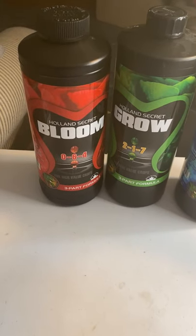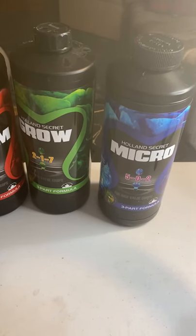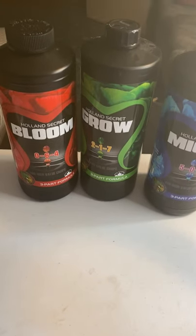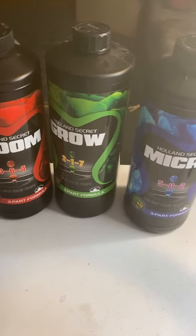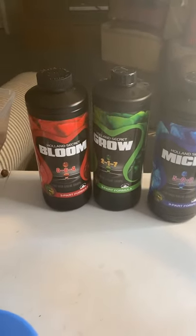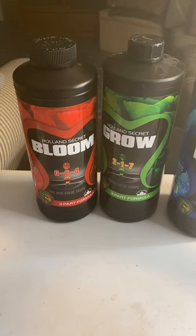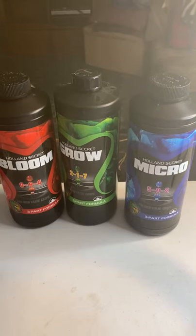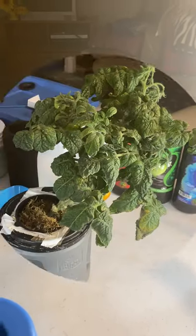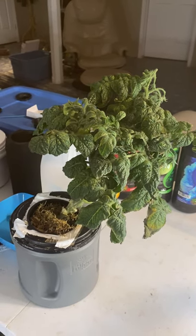I have some new hydroponic nutrients that I'm testing out. In my first round I used the Root Farm brand, which came in two parts. This new one comes in three parts, and I'm going to use it for all the new plants I'm starting to see if I notice any difference, good or bad, with this brand.